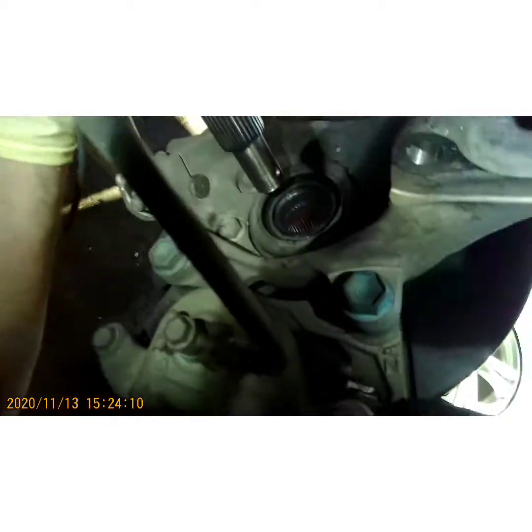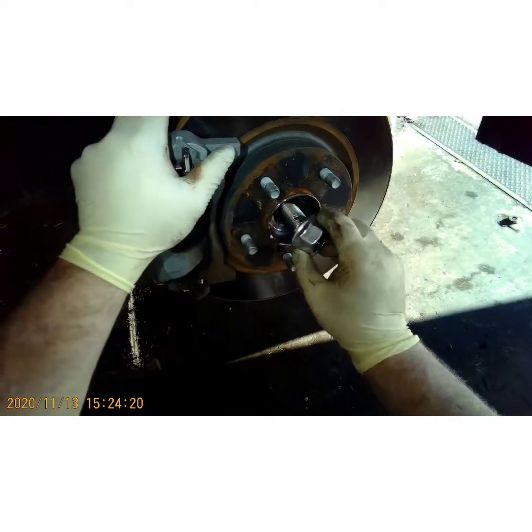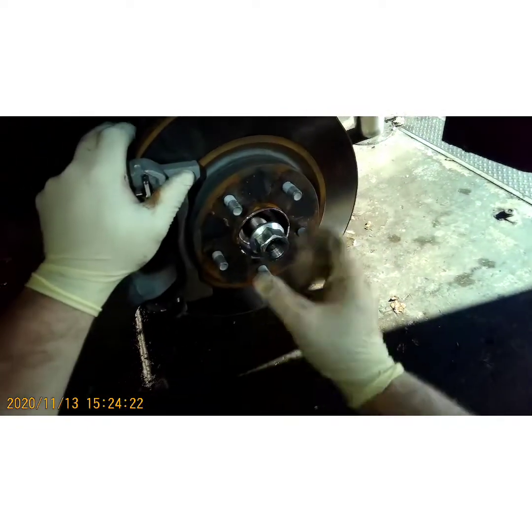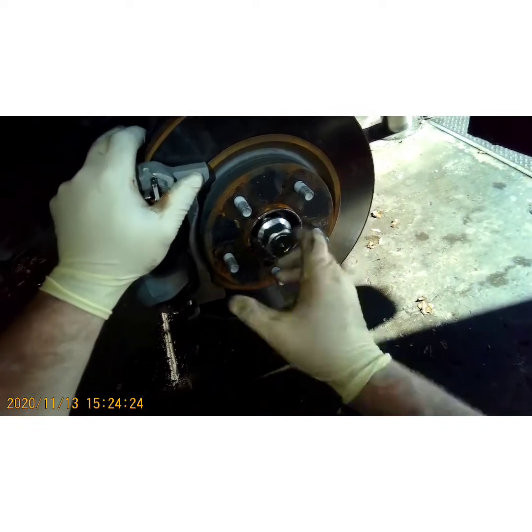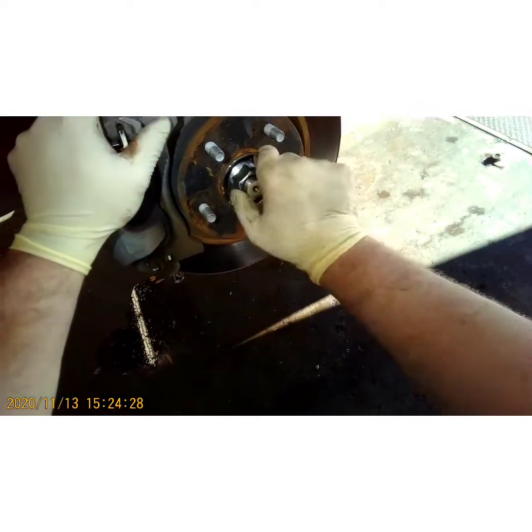Now you're going to take the other end and line it up with your splines on your hub. Push it all the way in, go ahead and thread your bolt down all the way by hand so it doesn't pull out on you.